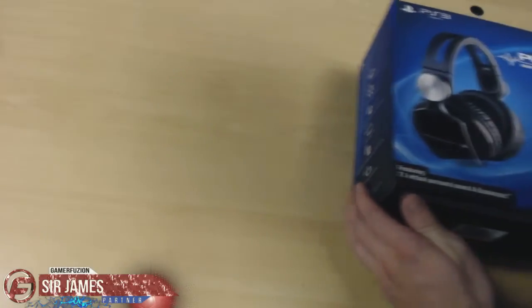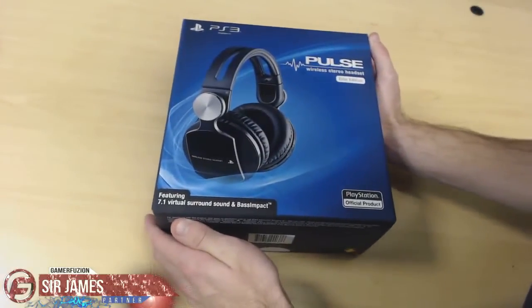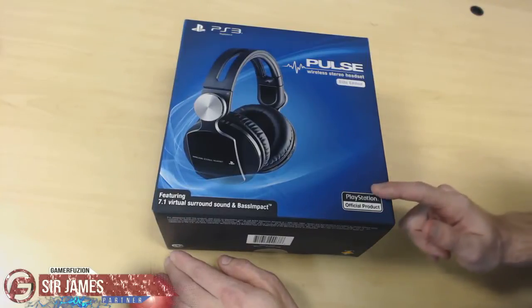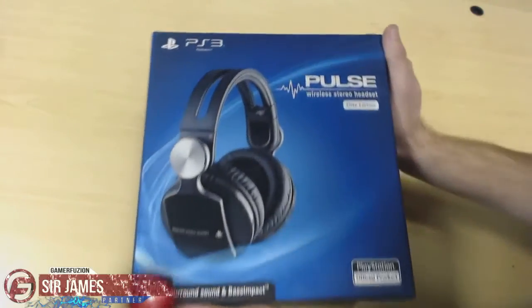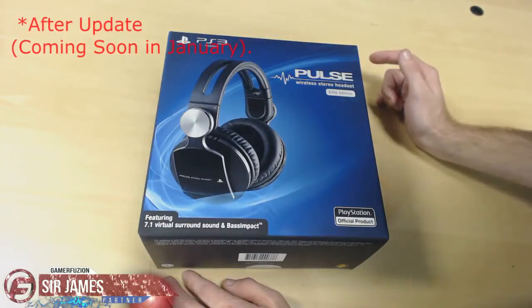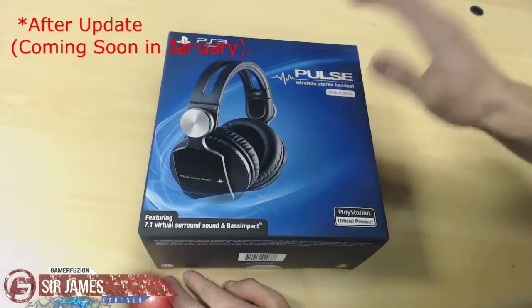What's going on everyone, I'm Sir James from gamerefusion.com and today I'm here to give you guys an unboxing of the Nether headset — this time it's the Pulse Wireless Stereo Headset Elite Edition, which is an official Sony licensed product. Now this headset says PlayStation 3 on the box, however Sony confirmed that after installing the 1.50 update on the PlayStation 4, this headset will work with it.